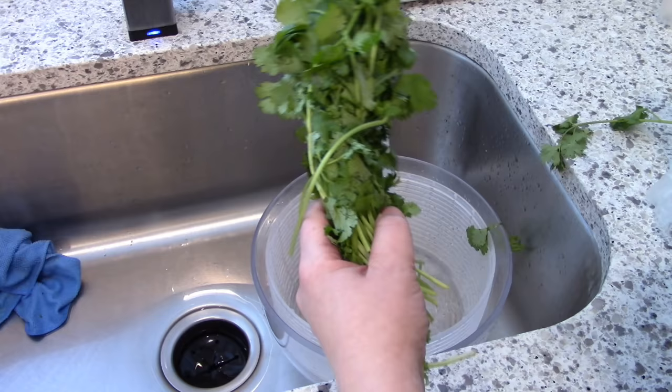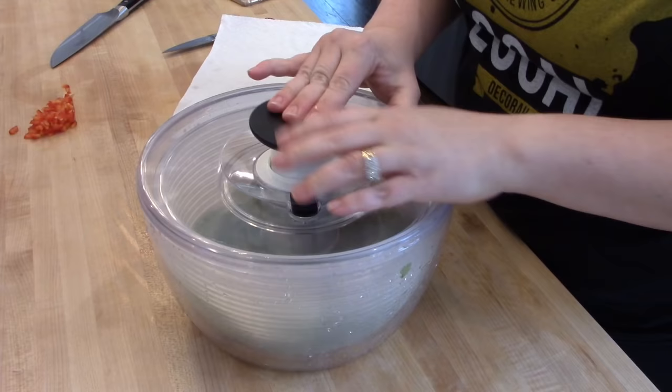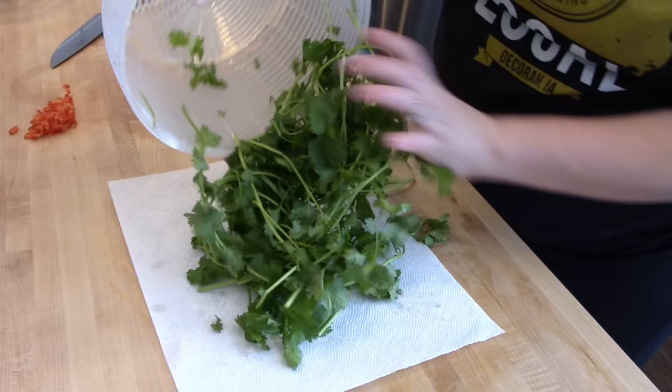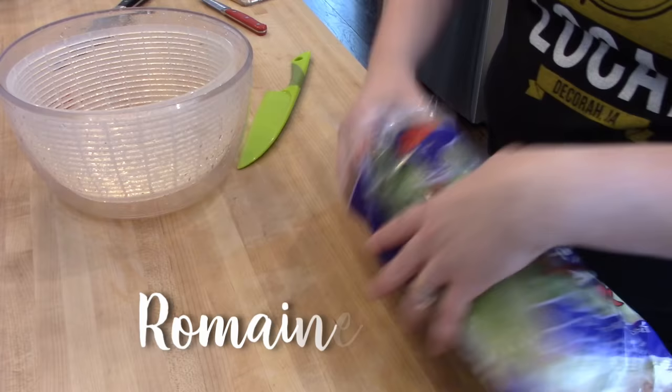I had some cilantro in the fridge from the previous week and I'm going to use it in a salad later in the video. The great thing about washing greens this way is that you can let them soak in cold water in the salad spinner if they've been sitting in the fridge — it will perk them up and crisp them back up. For cilantro, I soak it in cold water, rinse it, spin it dry, pick off any bruised leaves, and the best way to store it is wrapped in a paper towel inside a Ziploc bag — it'll stay well for about a week.